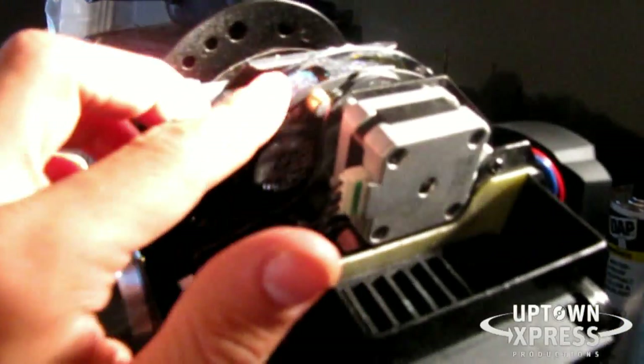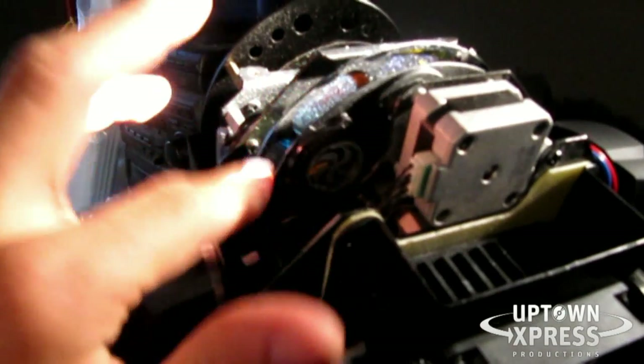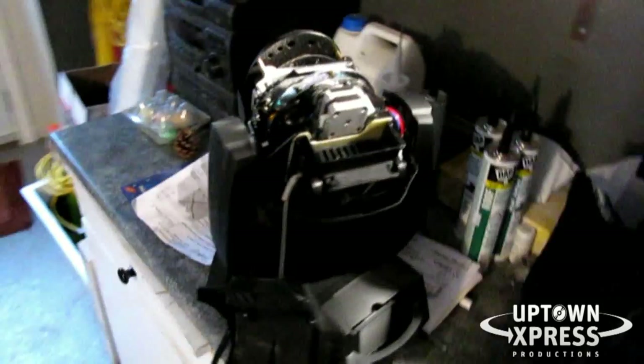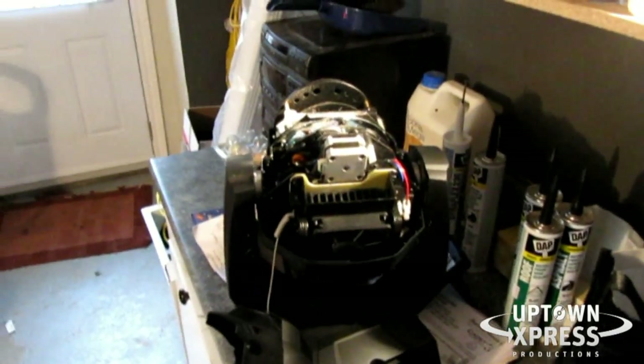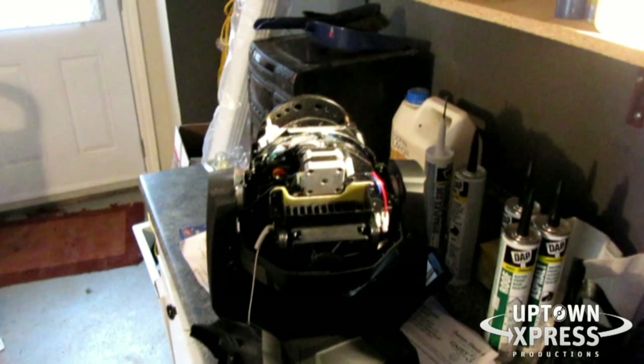That's how you change the gobos on the American DJ busy spot LED. I hope that helped. If you have any questions, feel free to leave a comment. See you on the next one — practice and enjoy.